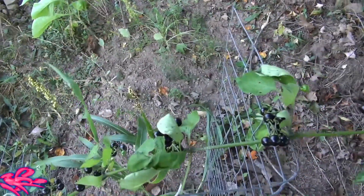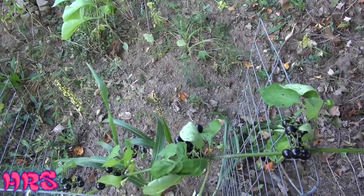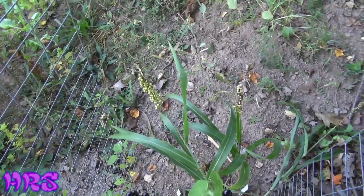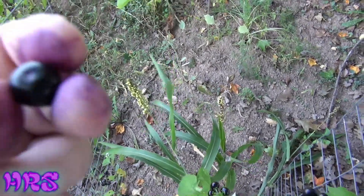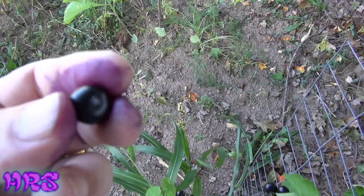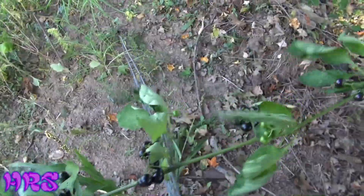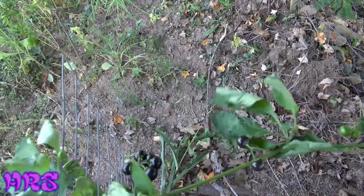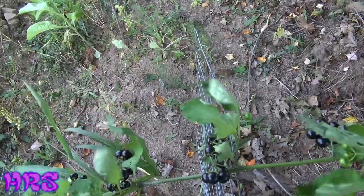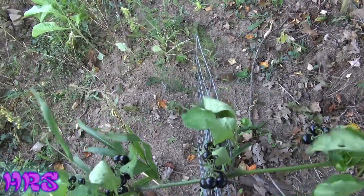I've read that the seeds are also toxic — if you eat them whole that's one thing, but if you chew the seeds up that could be toxic due to compounds inside the seed. I'm trying to find a really ripe one for a taste test. Kind of hard to describe the flavor of this berry — it looks similar to a pokeweed berry but it's definitely not pokeweed. It does have a little bit of a tangy flavor to it, almost tomato-like. The skin itself has a kind of green plant flavor to it.